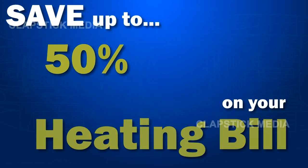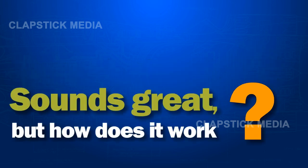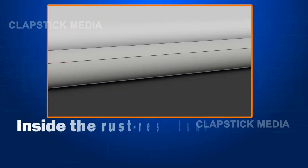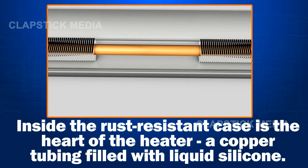Save up to 50% on your heating bill with HydroComfort. Sounds great, but how does it work? HydroComfort is a self-contained hydronic baseboard heater. Inside the rust-resistant case is the heart of the heater: a copper tubing filled with liquid silicone.